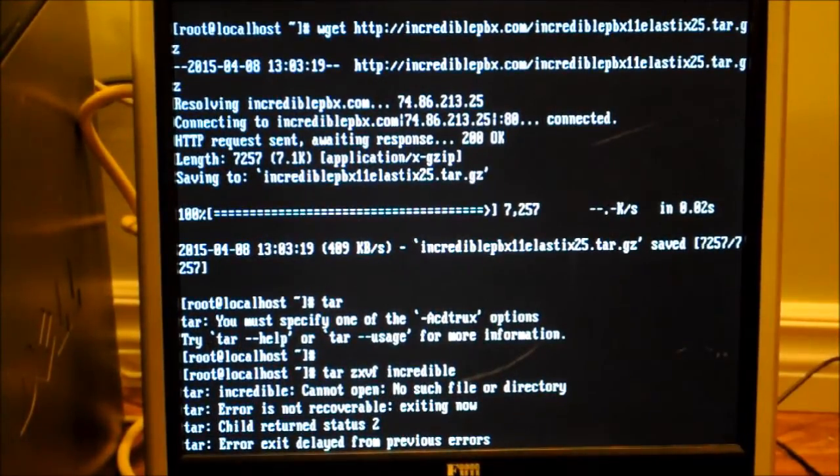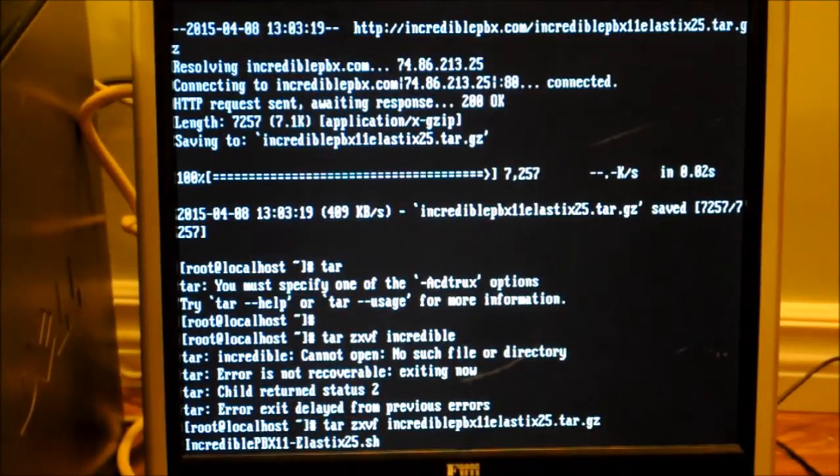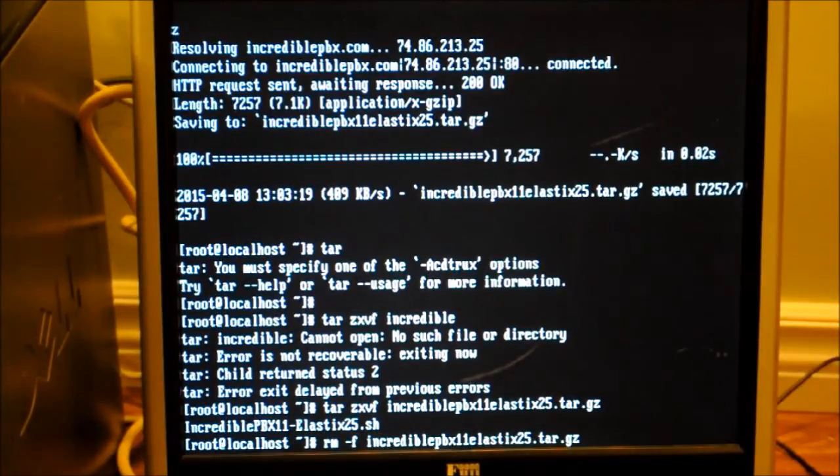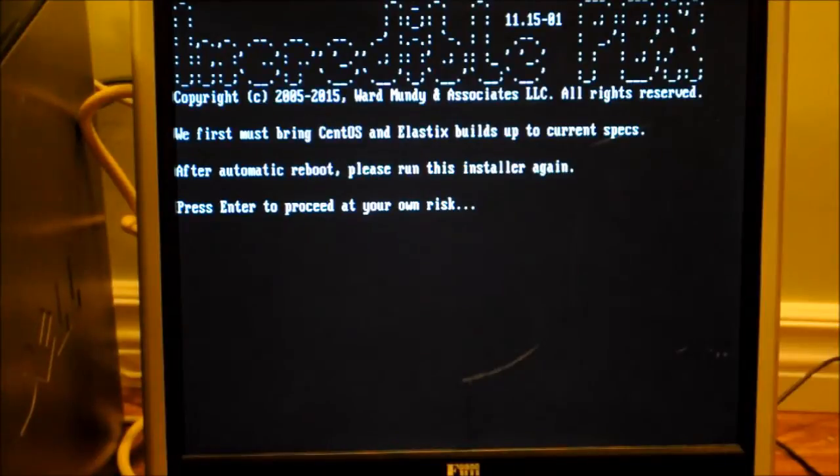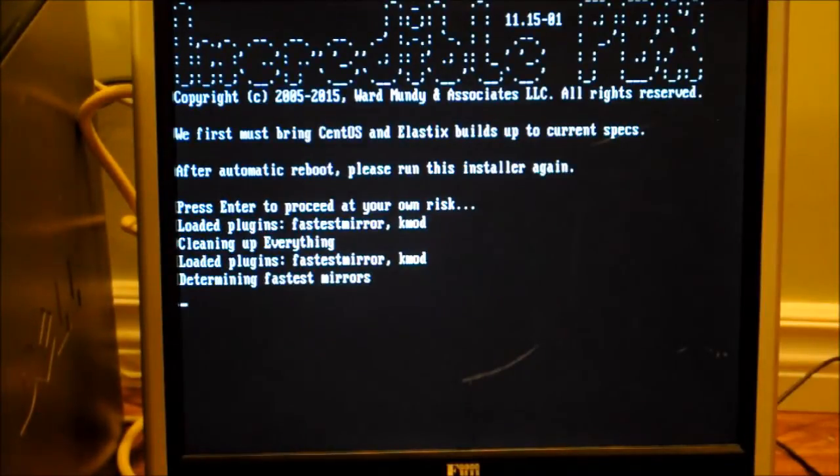Now you're going to want to enter 'tar zxvf incrediblepbx11elastics2.25.tar.gz' — you won't be able to see it on the screen here unfortunately. And then once that's done, enter 'rm -f incrediblepbx11elastics2.5.tar.gz'. Now we get into the incrediblepbx program. Press Enter and now it's going to start downloading.